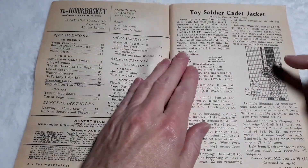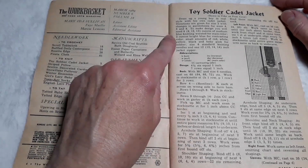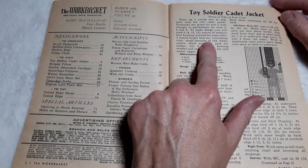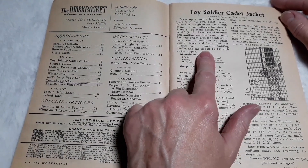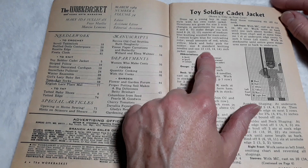The toy soldier cadet jacket — that's the one that was on the front. Dress up a young boy in real style with his own cadet jacket. Directions are given for size 2 with changes in parentheses for sizes 4, 6, and 8.